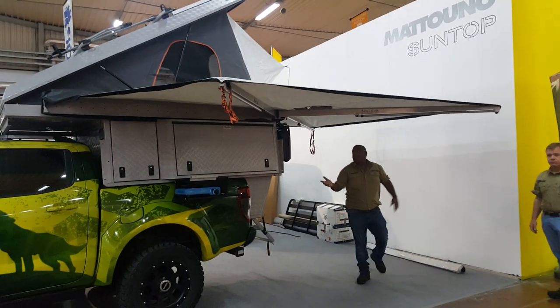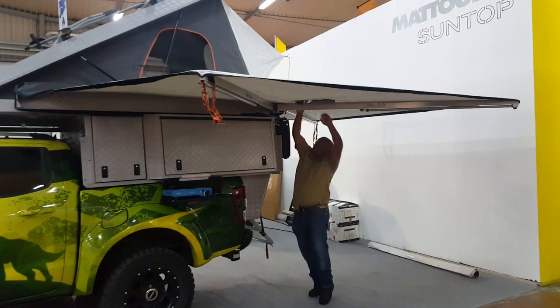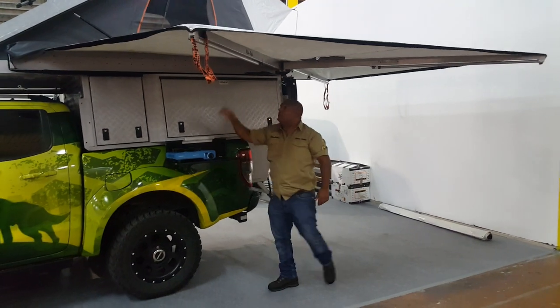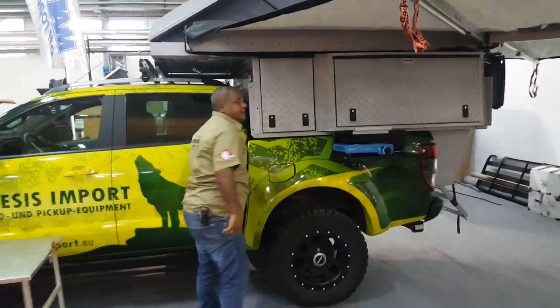That's it, the awning is open. You can see how strong the awning is — it's very, very stable. I can hang myself from it. That's it, it's ready.